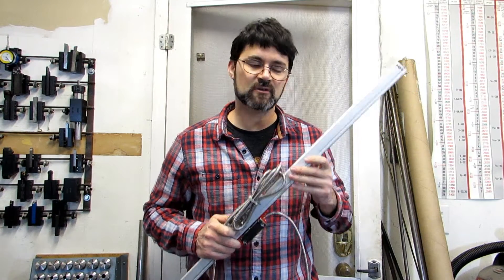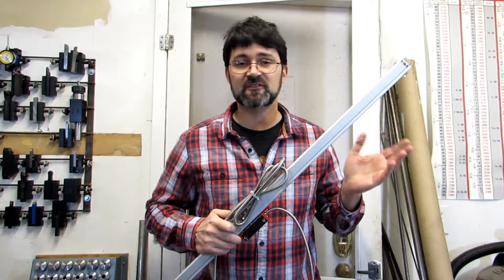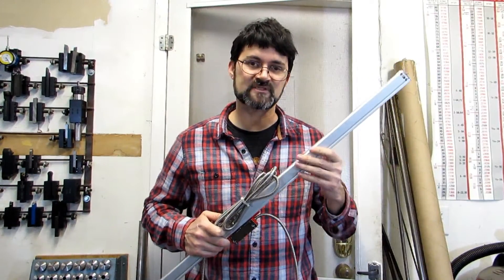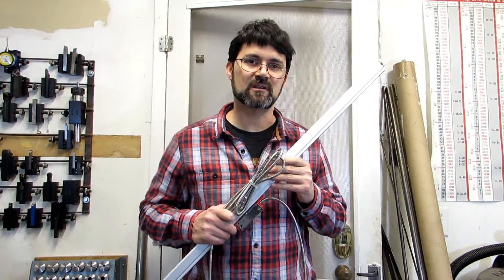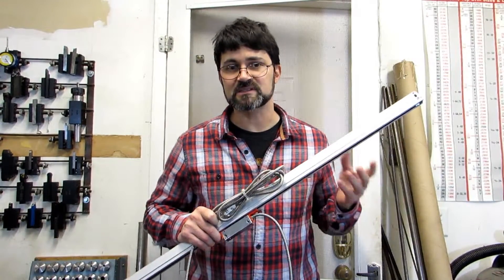Hi everyone. In this video we're going to be installing the x-axis digital readout scale. This is by far the easiest of the three axes to install because the back of the table is flat, so this should be pretty straightforward. This is where a lot of people start the digital readout installation, and it's not a bad place because you can get all the jitters out with the easiest scale.